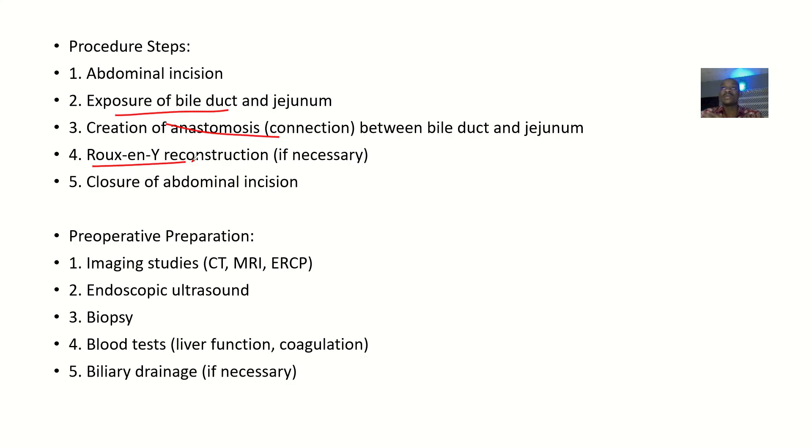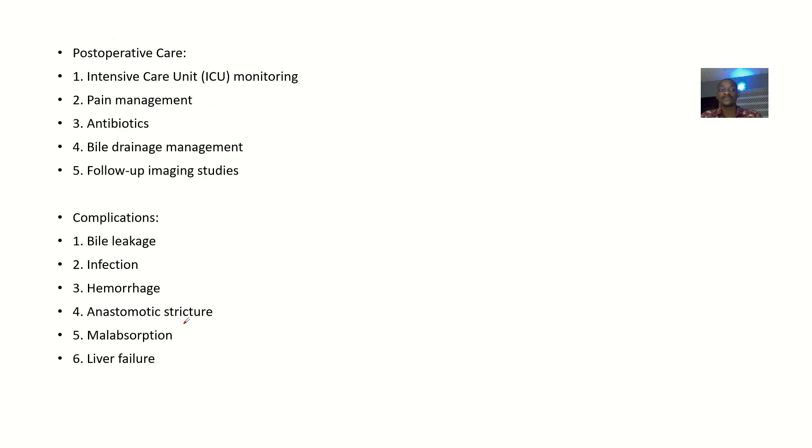Preoperative care — what you give to the patient before operation — includes imaging studies to confirm the condition you are dealing with: endoscopic ultrasound, biopsy, blood tests, and biliary drainage. Postoperative care, after the operation, includes placing the patient in an intensive care unit, pain management, antibiotics management, bile drainage and management, and follow-up imaging studies to check that a tumor is not coming back.